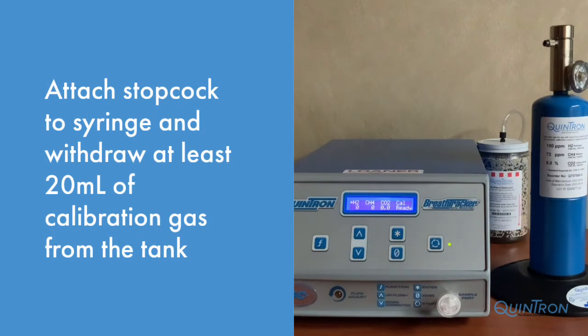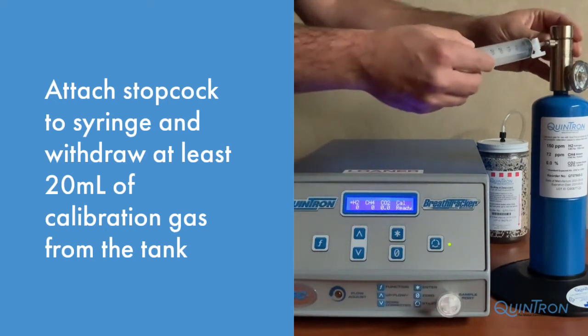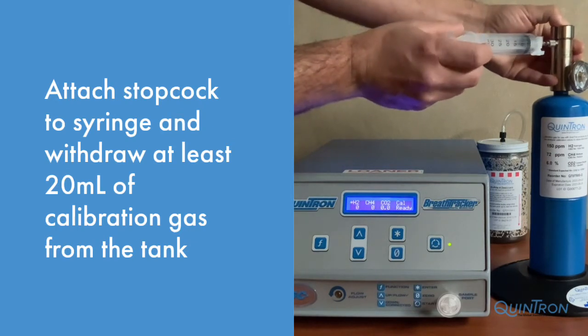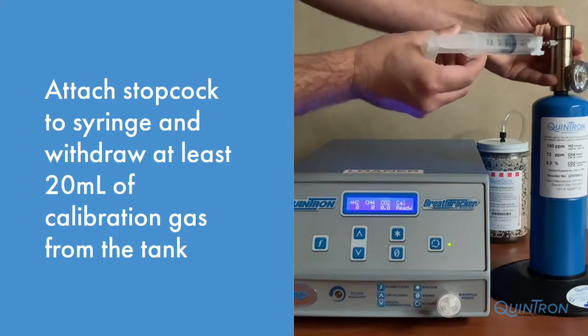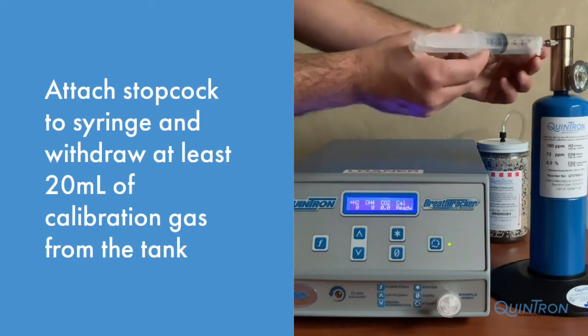Now it's time to inject calibration gas into your machine. Using your Quintron syringe, attach a one-way stopcock to the end of the syringe. Make sure that the stopcock is in the open position. Insert the syringe into the side of the pressure valve and press down on the valve to withdraw at least 20 milliliters. Close the stopcock.